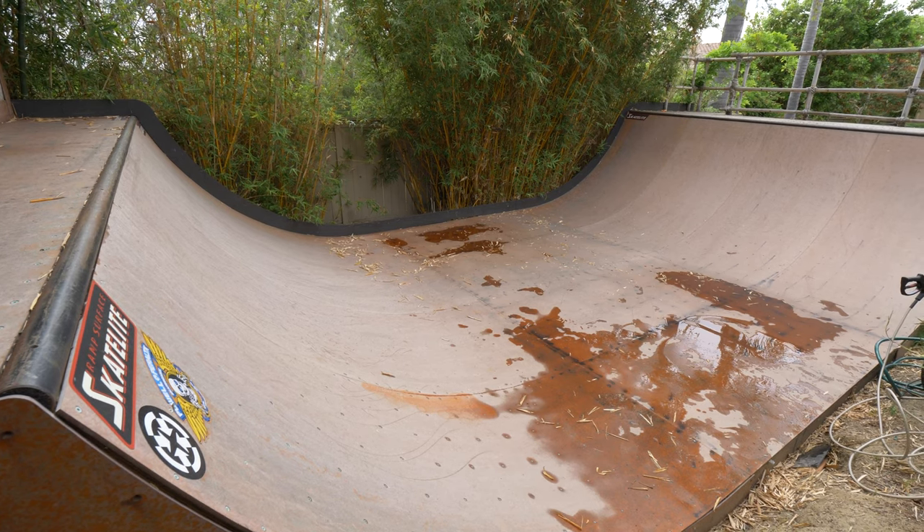Hello, this is Steve Caballero and today I'm going to show you how to clean off a skate obstacle layered with skate wax. First, step one: we're going to sweep off the ramp.